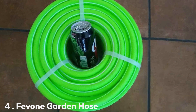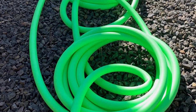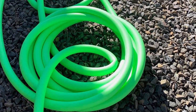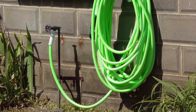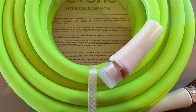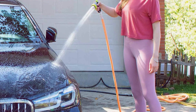At number 4 we have the Fevone Garden Hose 100 feet by 5/8-inch, drinking water safe. The Fevone Garden Hose is a 100-foot marvel designed for unparalleled convenience in your gardening endeavors. Crafted with precision and safety in mind, this hose is not only generous in length but also boasts a 5/8-inch diameter, ensuring a steady and robust flow of water. What sets the Fevone Garden Hose apart is its commitment to health and purity — rated as drinking water safe, it provides peace of mind for all your water-related needs. The materials used are top-tier, guaranteeing durability and longevity. Maneuvering around your garden is a breeze thanks to its flexibility, while the kink-resistant feature ensures smooth water flow at all times.